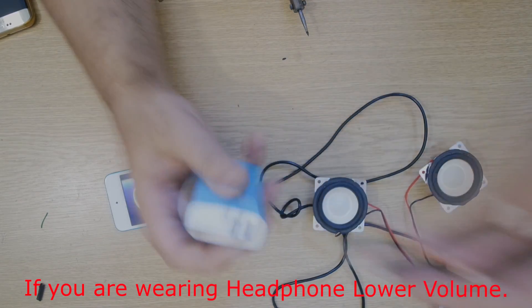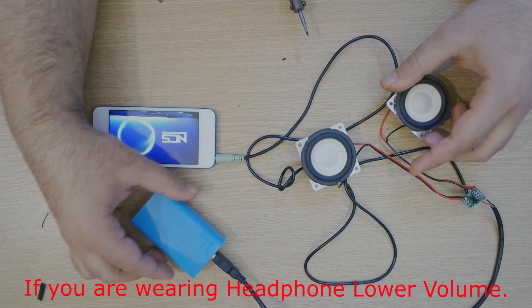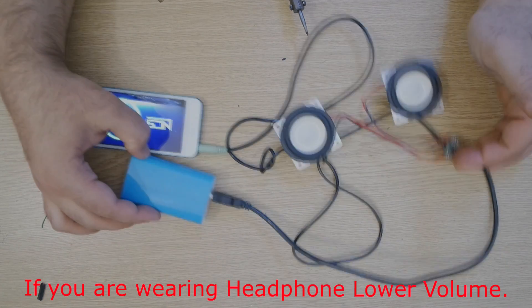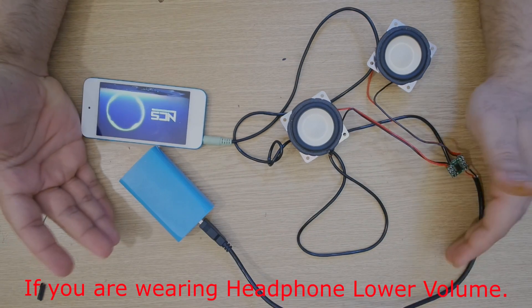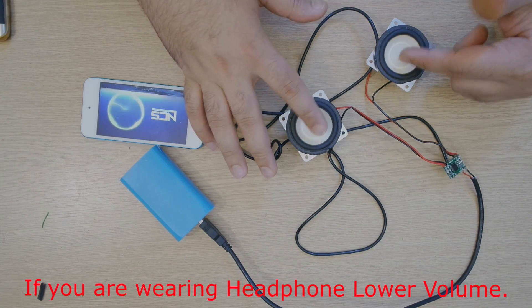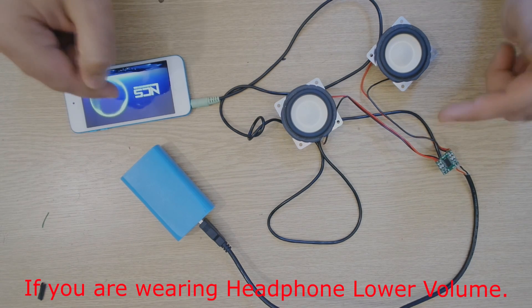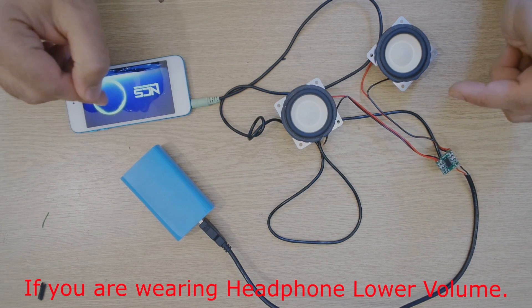I plug into here and you guys can hear it — it's working perfectly. All the wiring and everything is okay. This is our main chip that is controlling the whole thing, our two high-quality speakers, and this is our audio input. The music that is playing is from No Copyright Sound — please go check them out.